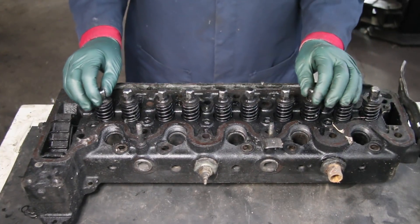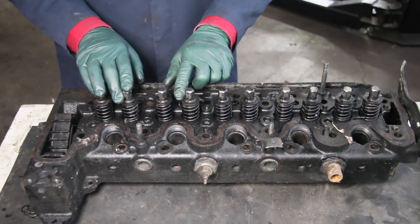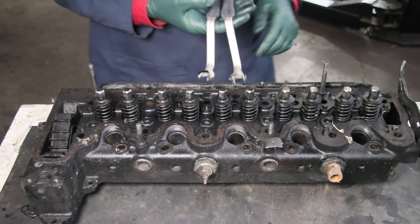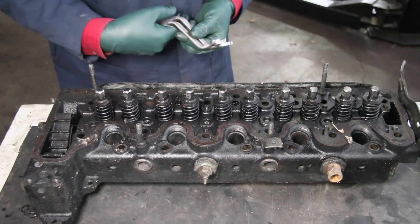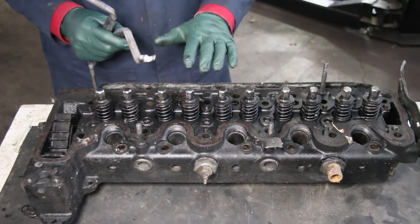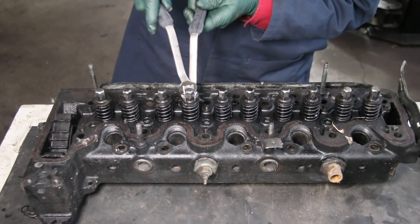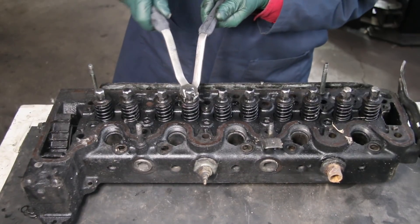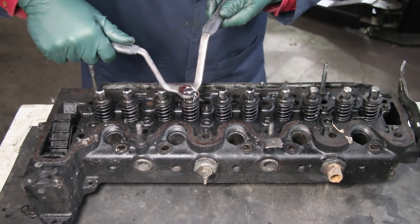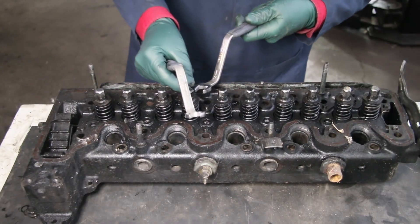Number three has to do with valve adjustment on these older Mercedes diesels. A lot of people are not aware these valves need to be adjusted every 12,000 miles. They require some special tools, which we manufacture here. Using two wrenches — this is your adjusting nut at the top, and you move that back and forth to adjust the clearance. When you're done, you take both wrenches and lock them together. This takes a little bit of practice because as you lock them together, you're going to increase the clearance slightly.